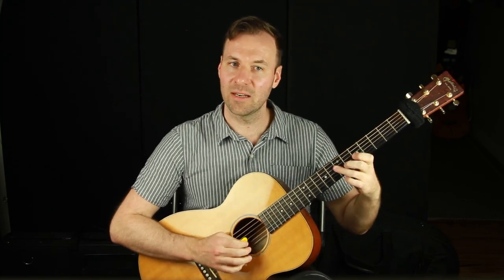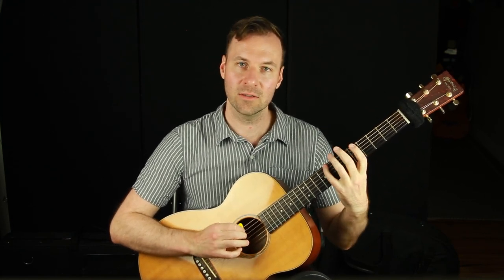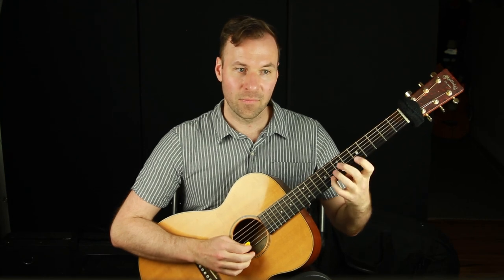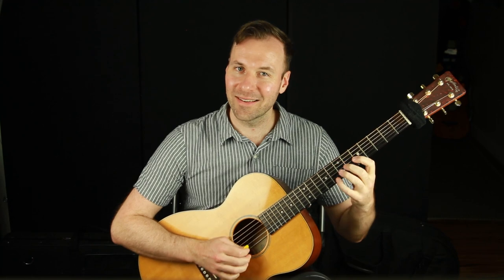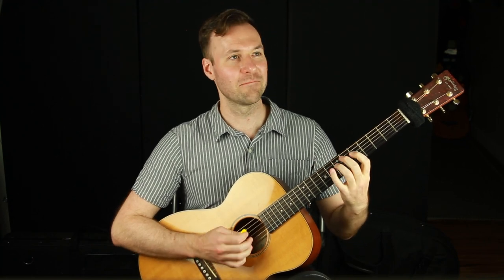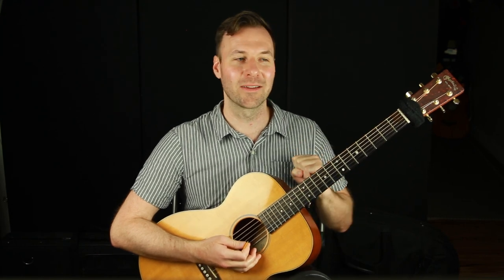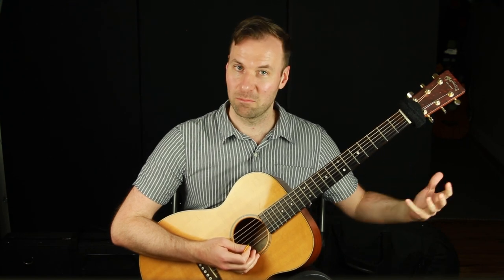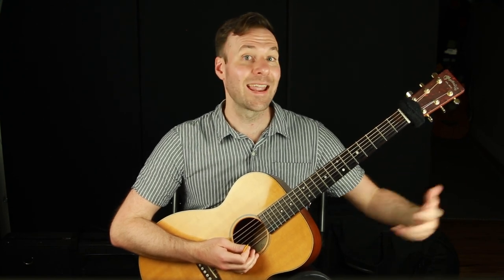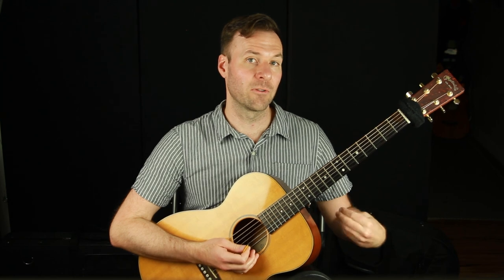Again, if you want that free PDF of these melodic patterns, grab that in the top of the description or go to soundguitarlessons.com/3patterns. When we go to play something, if all we've practiced is scales up and down, then probably when we go to improvise, we're just going to play a scale up and down. So that's one of the ways to break it up to make it sound more melodic. The other way is using phrasing — how we play rhythmically, how we actually add space — and that's very, very powerful.